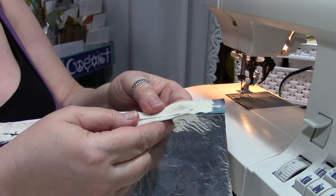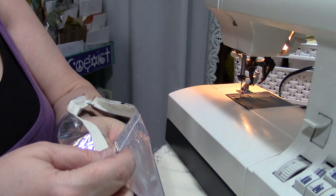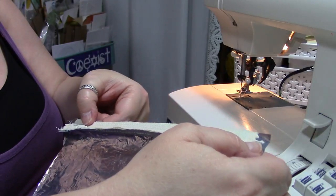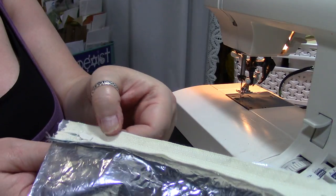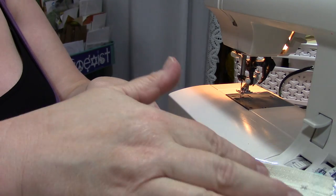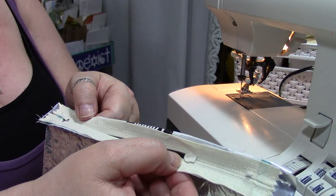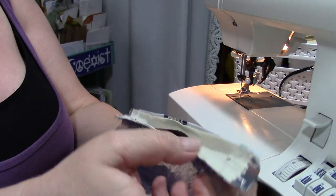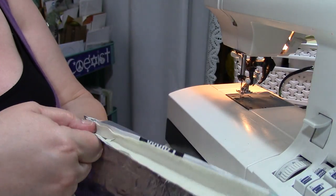When sewing the zipper on, go slow. When you get near the pull on the first side, stop with the needle in the down position, lift the presser foot, and open the zipper so the pull is out of your way, then finish sewing. On the other end, sew as far as you can to the pull, stop with the needle down, lift the presser foot, and pull the zipper pull out of your way again to finish the line. Before you do anything else, open the zipper all the way.